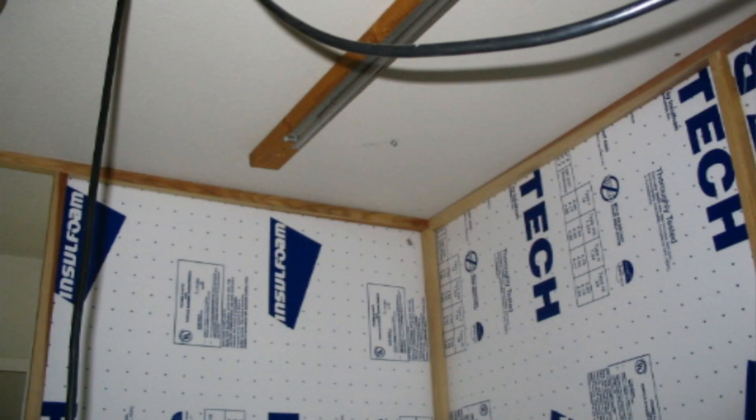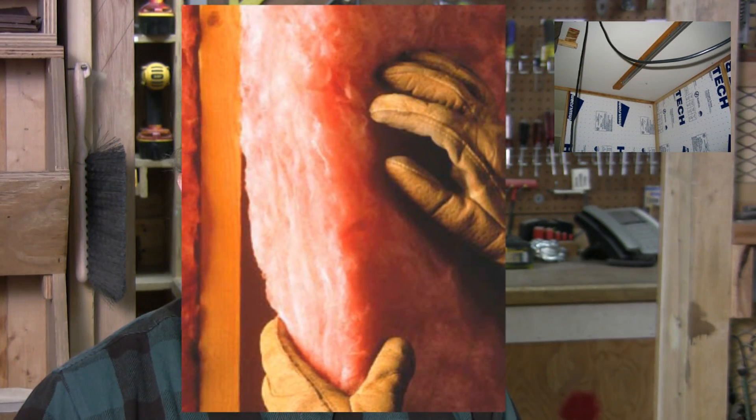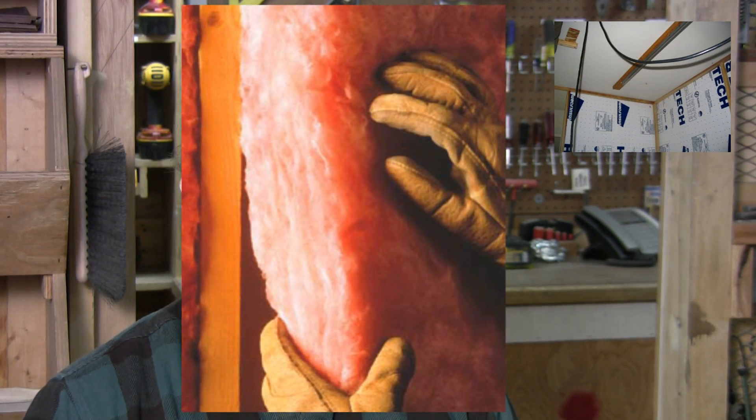There are many types of insulation. There's foam insulation, which is just foam boards which you put in between the 2x4s in your walls. There's batting, which is the rolled up insulation that you've seen a thousand times that you just stuff in everywhere.